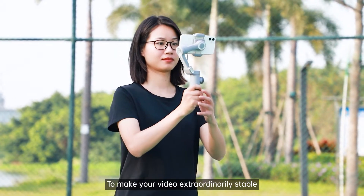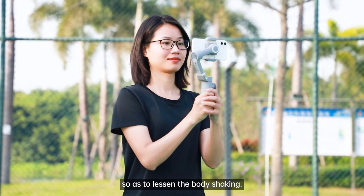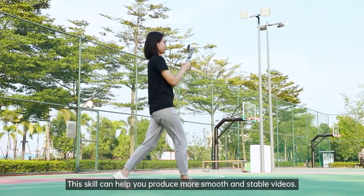Pace: To make your video extraordinarily stable, try to use Ninja Walk so as to lessen the body shaking. This skill can help you produce more smooth and stable videos.